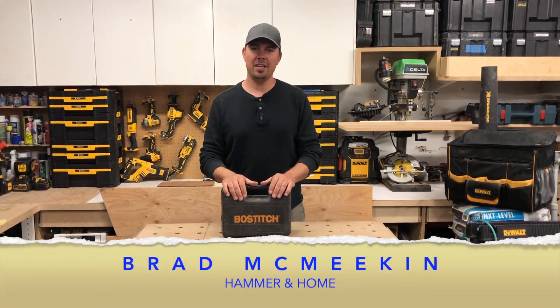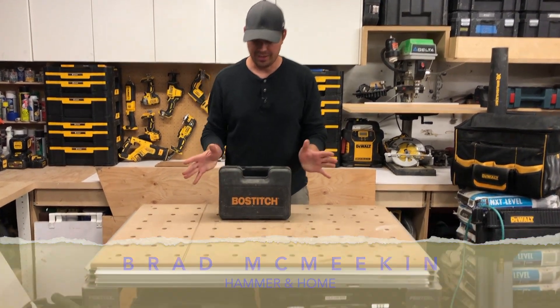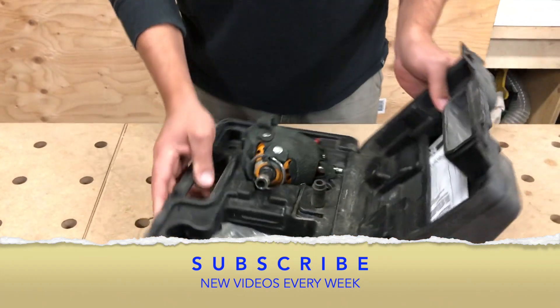Hey guys, Brad here and today we're going to be taking a look at a Bostitch nailer. This is specifically a palm nailer.